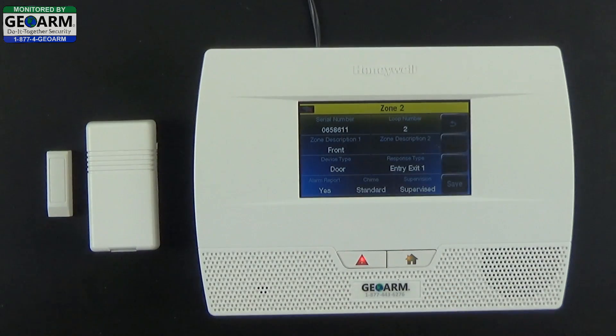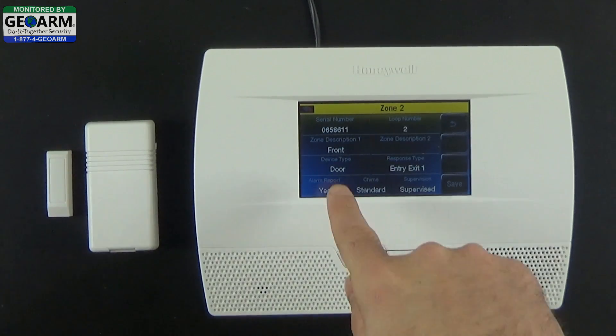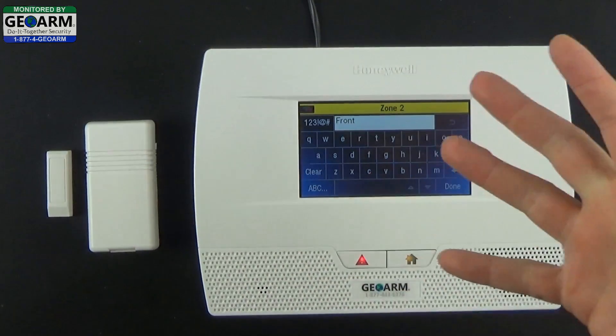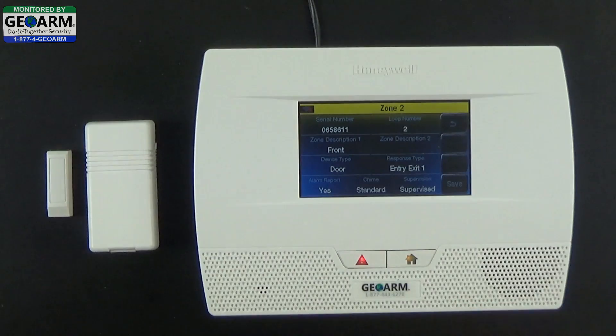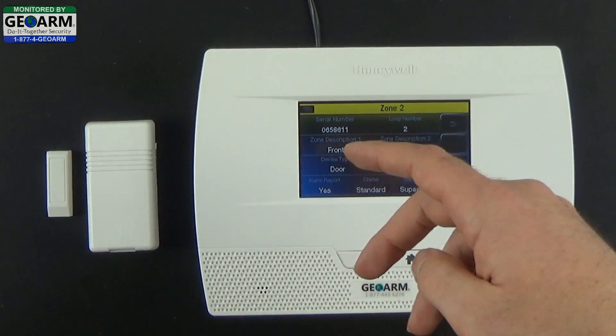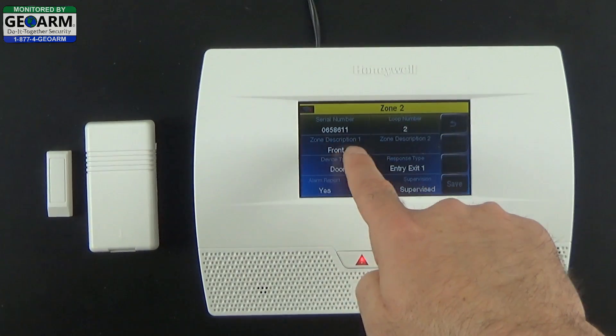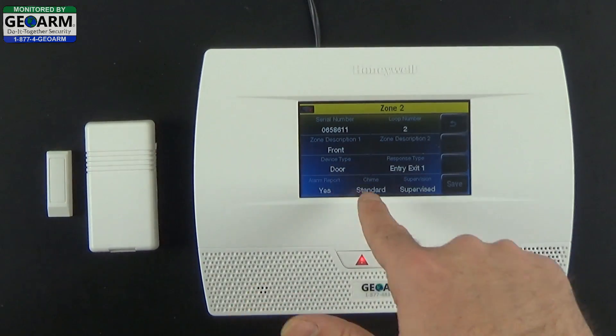Now we're ready to input the correct data for how you want this zone programmed. Loop 2 is correct. Zone descriptions you can change — such as back, front, master, things of that nature. Since it's the first zone, we're going to start with front door to keep things simple. Zone 2 could be master or bedroom, and the last field it enunciates is the device type.